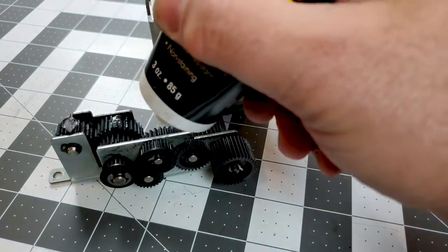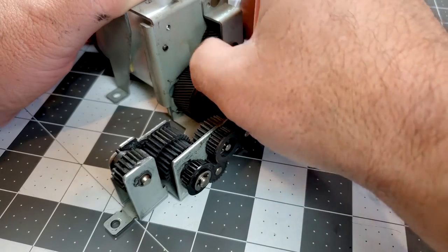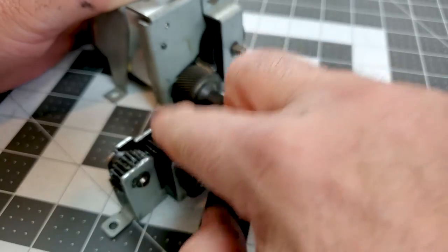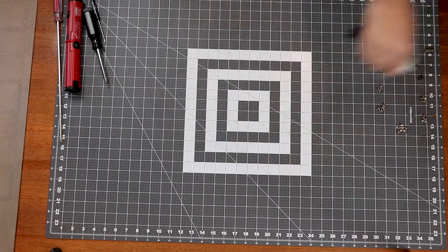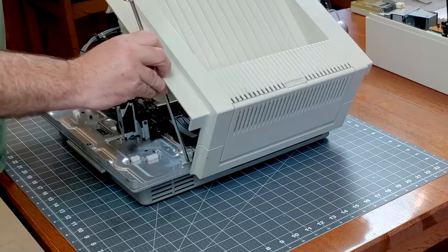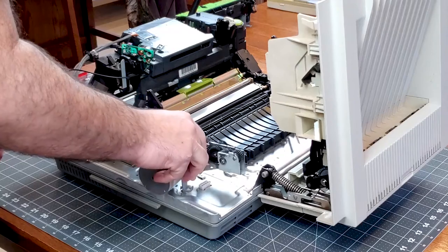The inner gears driven by the main motor itself do not get lubed. Make sure you use an appropriate grease, such as lithium or Triflow — never use WD-40 for anything in a printer, as it contains an agent that turns into a stiff goo over time and just jams things up. Finally, we just reassemble everything in the opposite order that we took it apart.